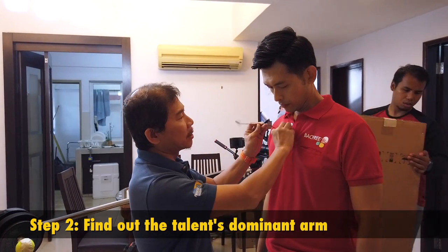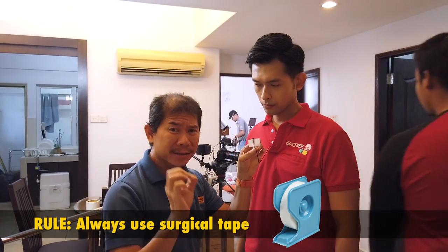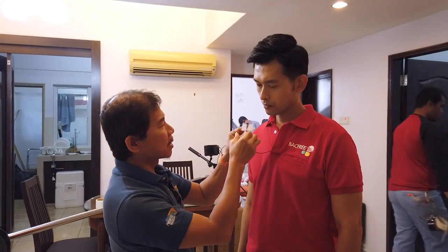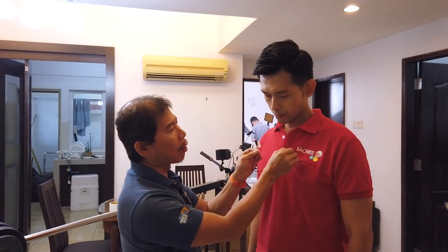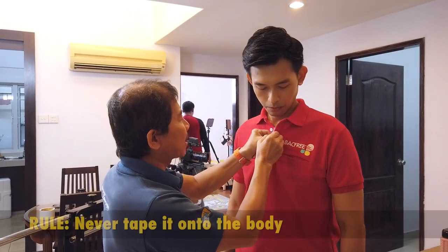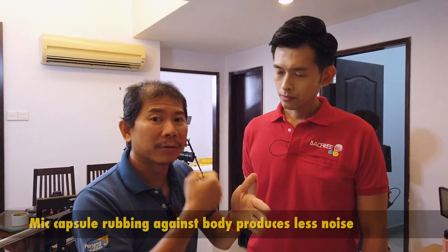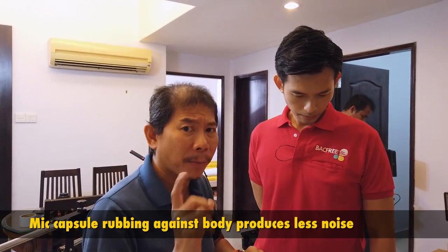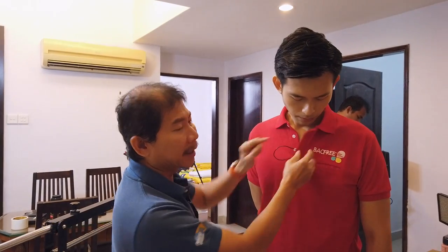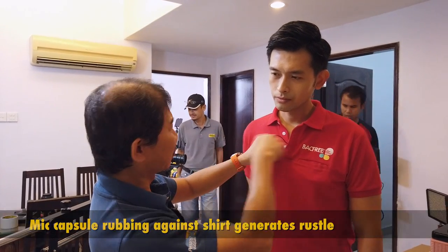The trick is to find out which hand your talent or actor uses the most. The rule is to use surgical tape — it rustles the least. Stick the surgical tape only to his shirt and not onto his body. When you do this, the mic will not rub against the shirt; it will rub against the body. Because the capsule rubs against the body, it will not pick up rustle. If you stick it to the body, it will rub against the shirt and you'll hear a lot of rustling.